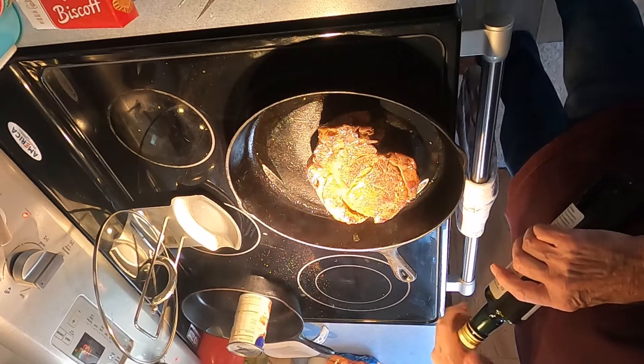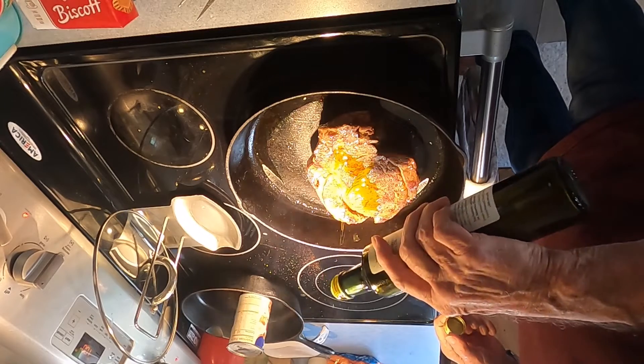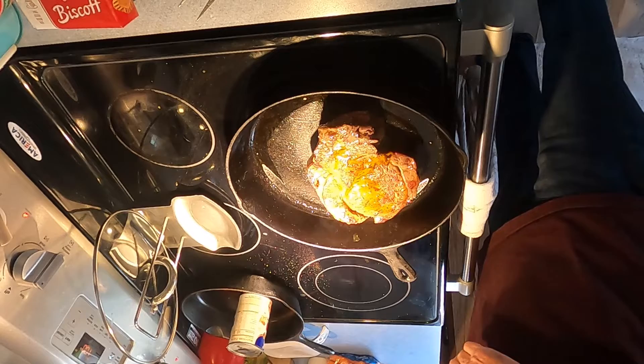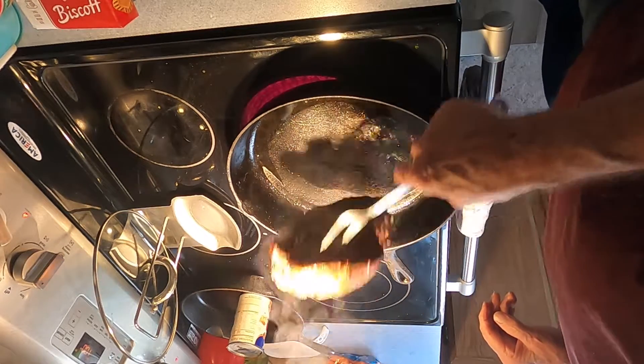I like to have a little olive oil — I love olive oil. I think it's good for you. It's good for me because I'm 83. Just my heart.